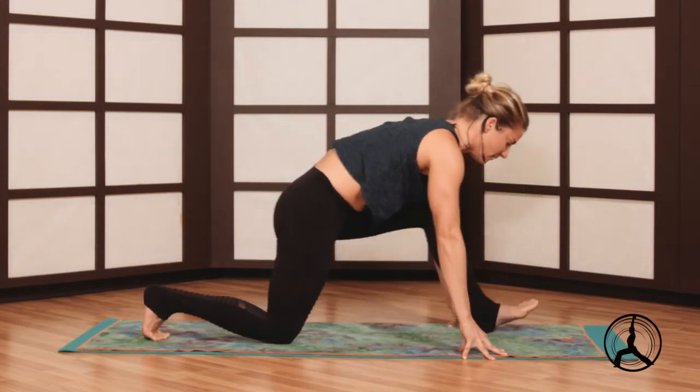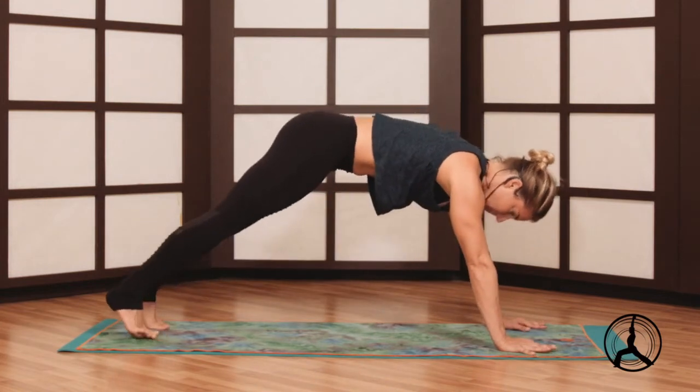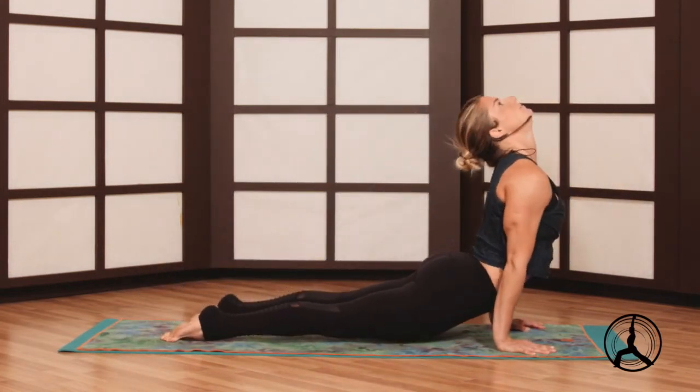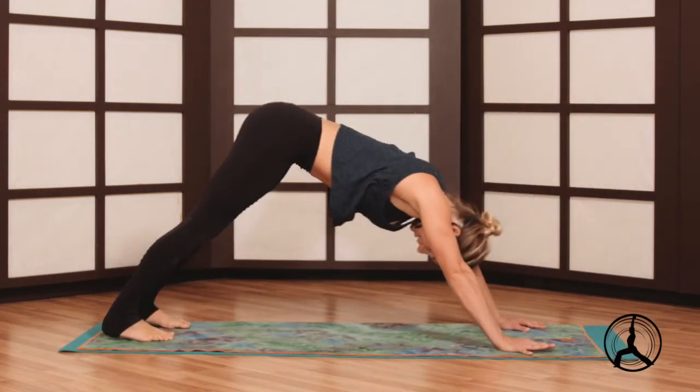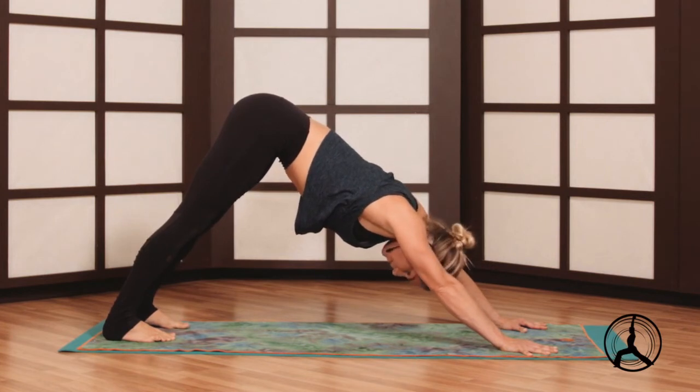Re-bend that left knee, plant the foot, plant the palms, step to plank, and a vinyasa. Inhale and exhale, a couple breaths in your dog, spread the fingers, press the floor away.